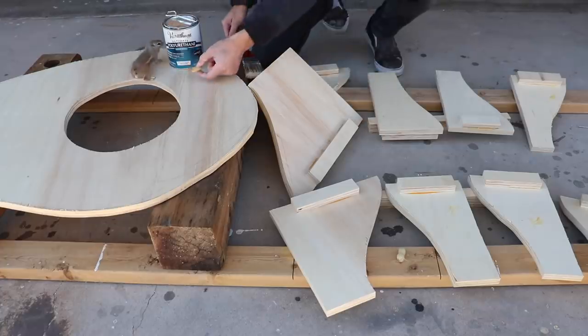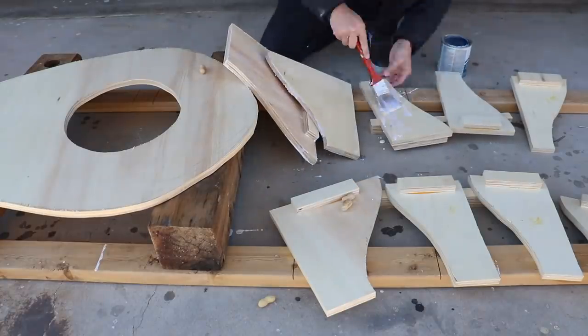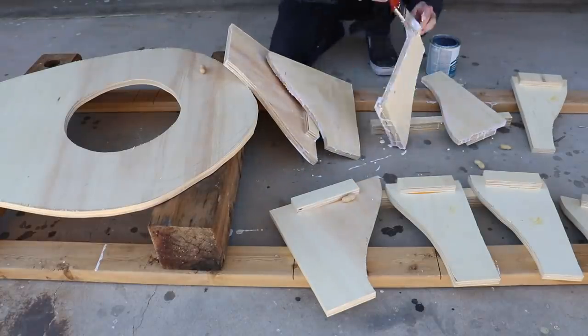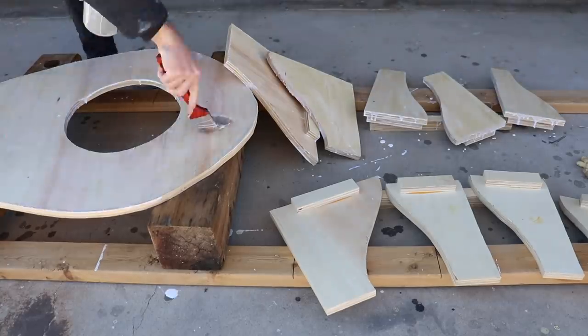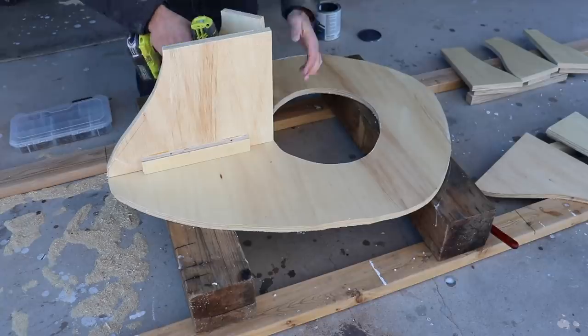I clear coated all of these plywood pieces just so that the concrete plaster won't absorb into the wood. I just used a water-based polyurethane by Varathane to do this. Once the clear coat had fully cured, I was able to screw on the vertical supports.